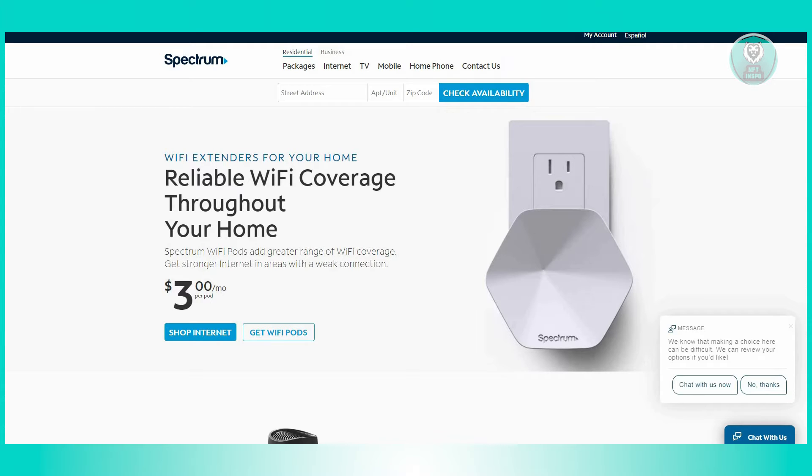Spectrum Pod serves as an invaluable tool for enhancing internet coverage throughout your home, all originating from the same router, acting akin to a WiFi extender. These pods amplify interconnectivity to other corners of your household, ensuring optimal speeds for seamless device usage.